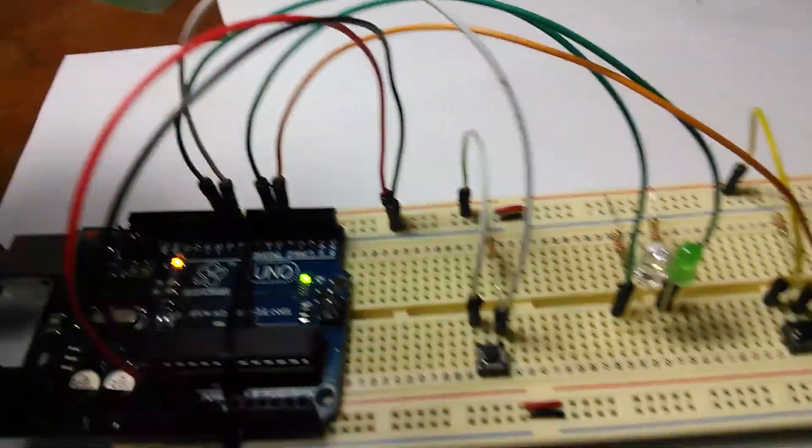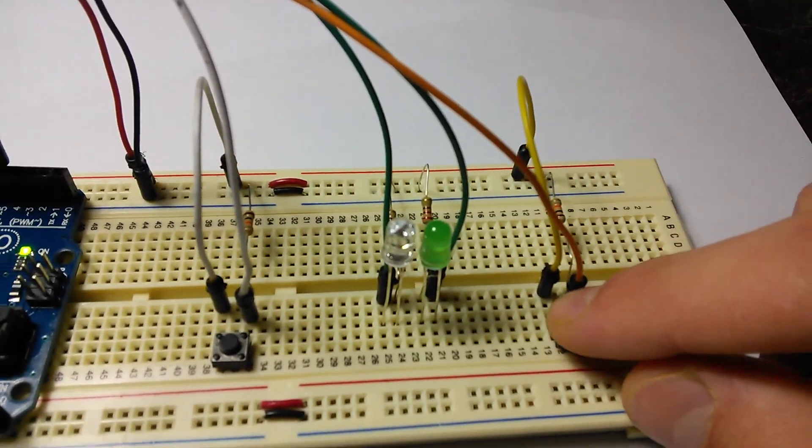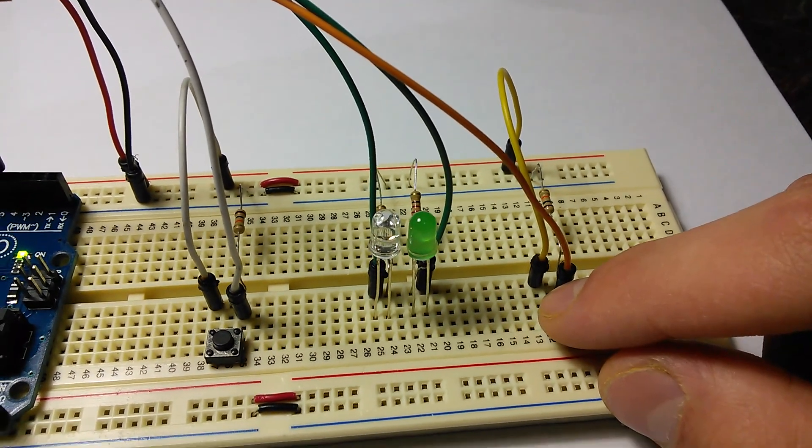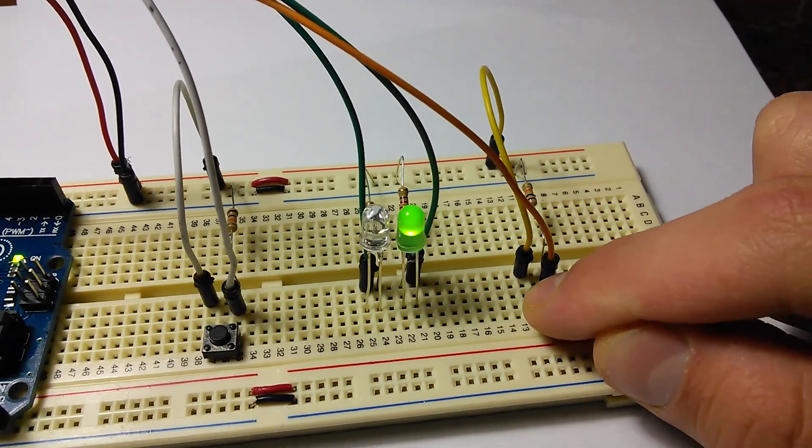I reset the board and here I go. If I push the button 10 times, the LED will light up. And there it is.